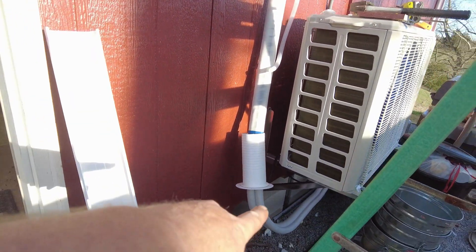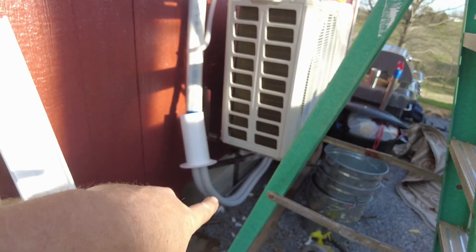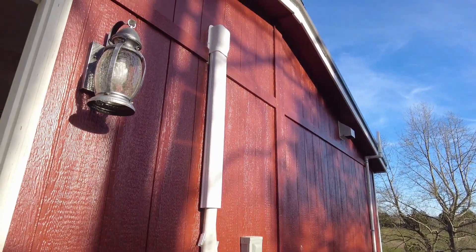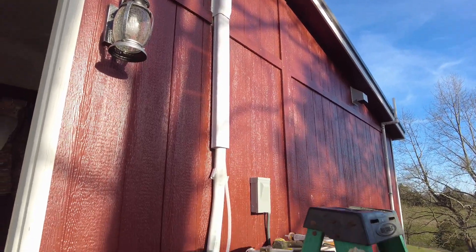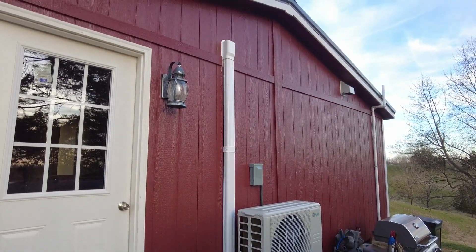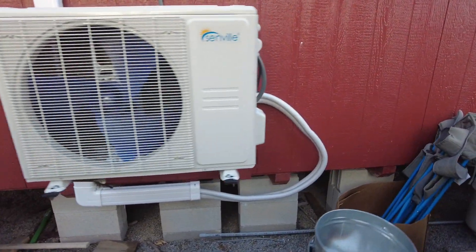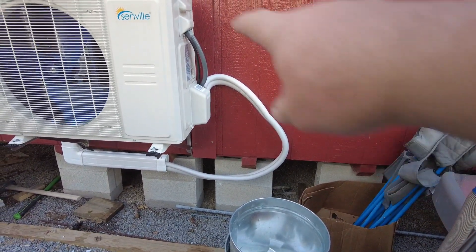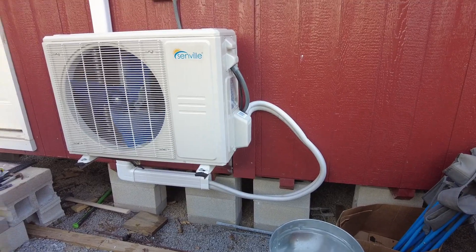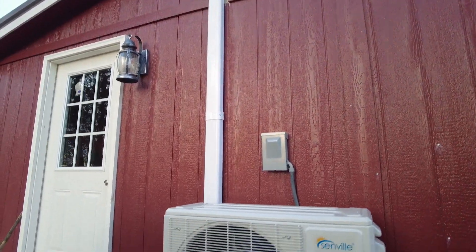Once we get to the bottom here I'm gonna end up just cutting this piece off because I don't need it. I'm just gonna run straight down and not worry about going that direction — that's gonna be below the deck one day. That's what it's starting to look like — the Senville 24k mini split single zone. It's all nice and plumbed in now; it's not gonna be flopping in the wind when we get 50-60 mile an hour winds. We might put something around here, but everything below the house is gonna have a deck there.